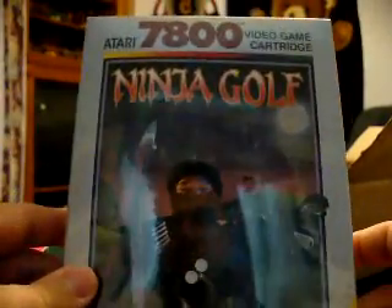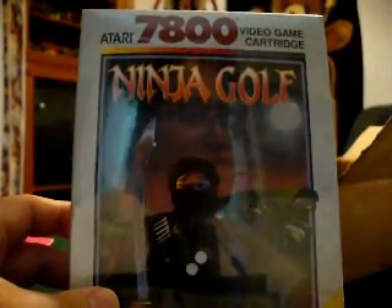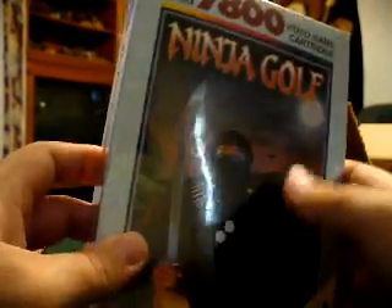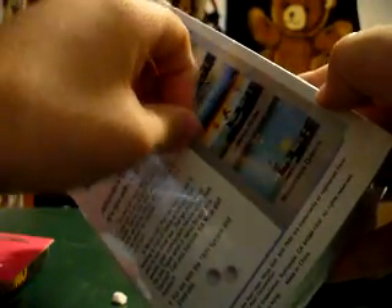Oh, here we go again — a sealed copy of Ninja Golf. What did I pay for this? $22.95 for a sealed, unopened Ninja Golf, which is going to be opened right now. Oh, the horror! Some people are crying right now — don't do it! Don't unseal this! I'm sorry, but I bought it to play, not just to sit on the shelf.